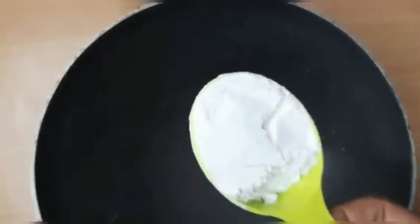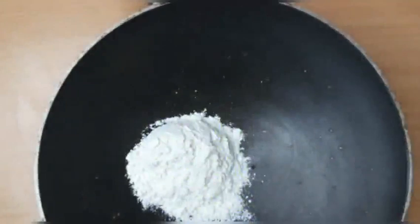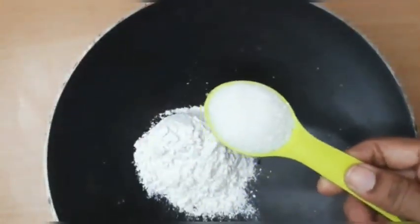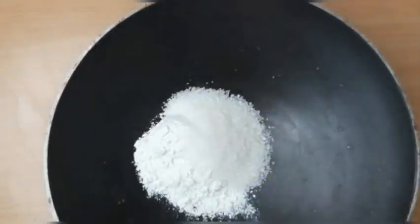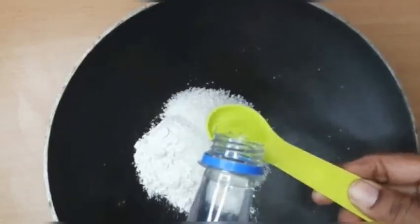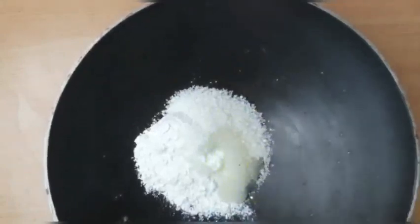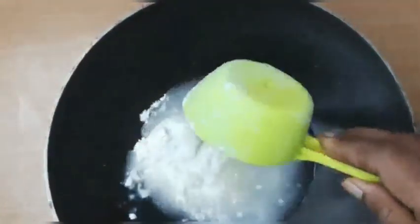Take a pan, add 1 cup of maida which can hold approximately 60 ml. Next add 1/3 cup of sugar which can hold 20 ml. After that add 1 teaspoon of vinegar to it. And finally add 2 cups of water to it.